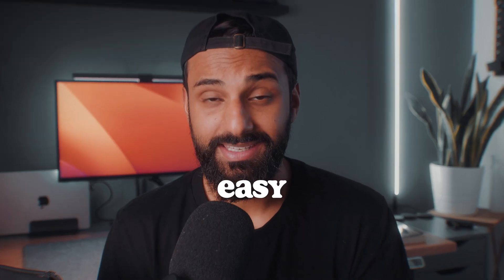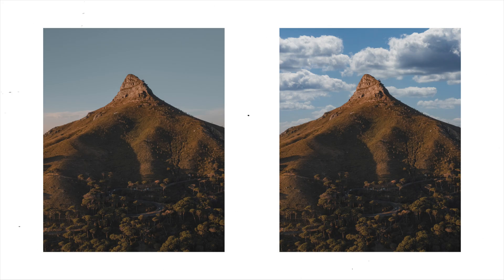Photo editing is now really easy. I only started taking photos about three years ago, and I remember at that time it would take me over an hour to do something as simple as just replacing the sky. AI tools and photo editors have come so much further than that now.